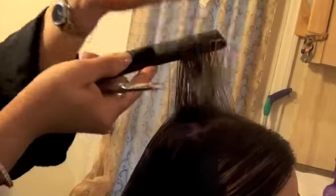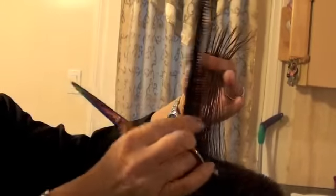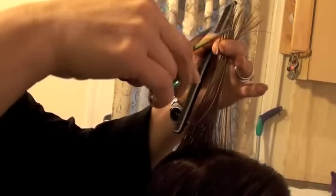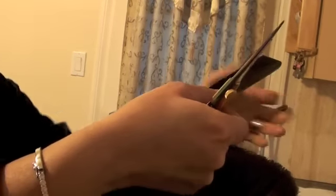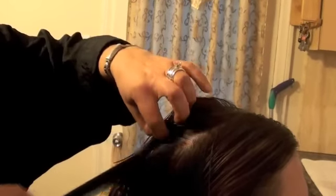Establish the guideline on the top. Bring it up, straight up from the head, and then I'm going to cut. I would establish a bigger guideline on the entire top, so I'm going to take a little more and a little more. Bring it to my guide and cut.